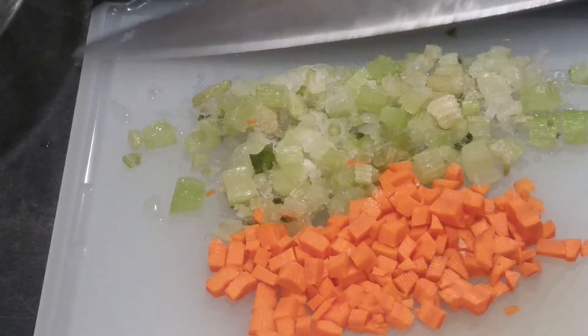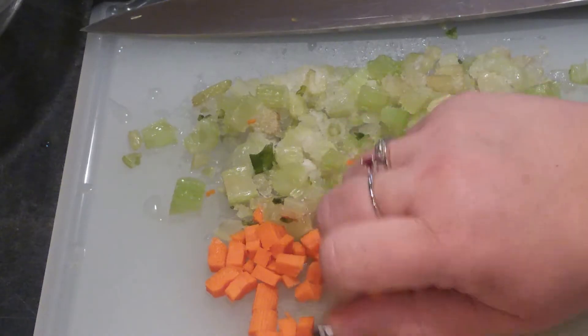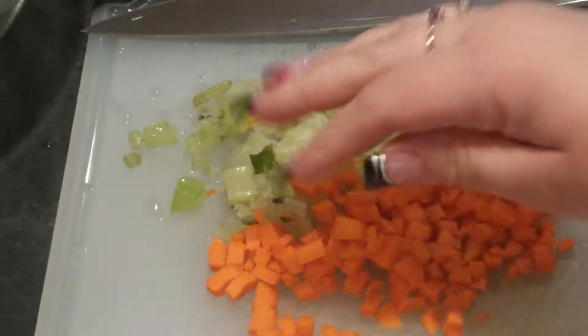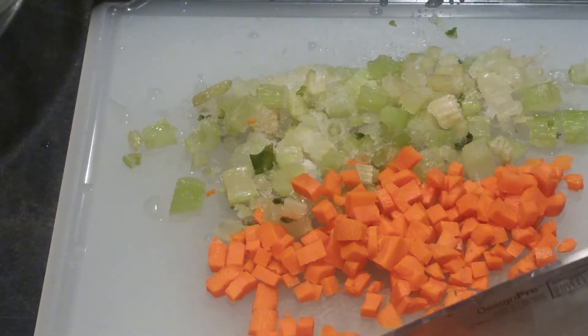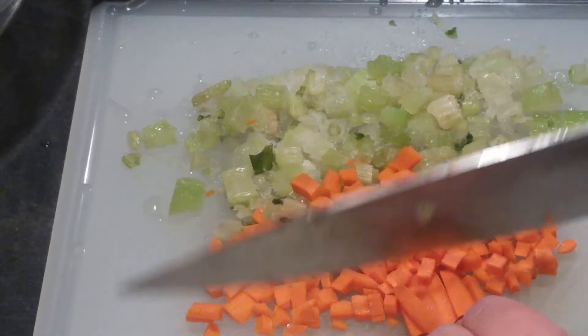I have here about one stalk of celery — it was frozen and it's just chopped up. And then I have one carrot, finely diced. To do that, I just cut them into little matchsticks like that, and then cut them into small little cubes.